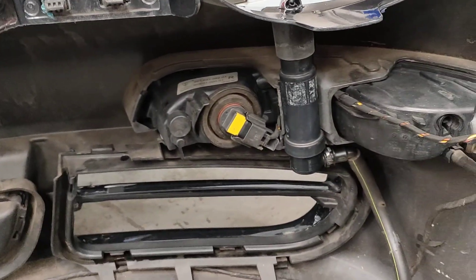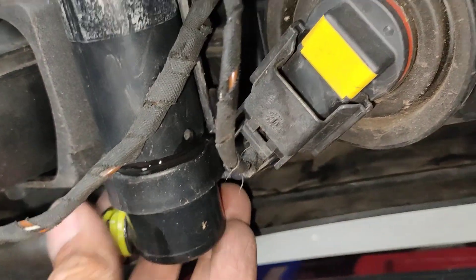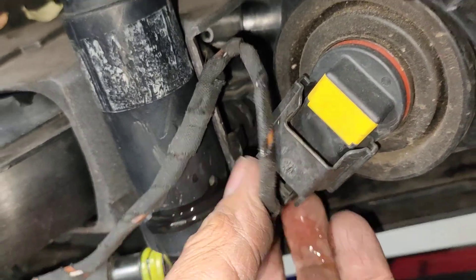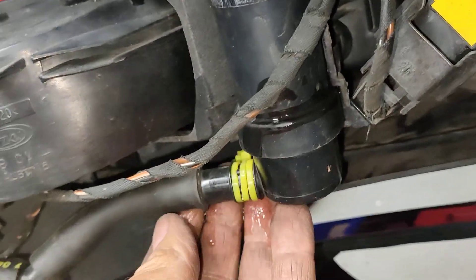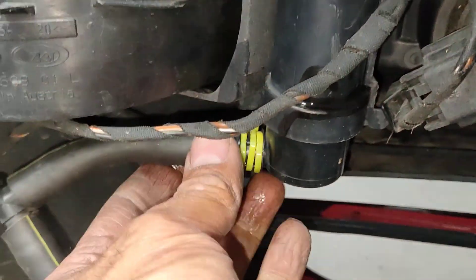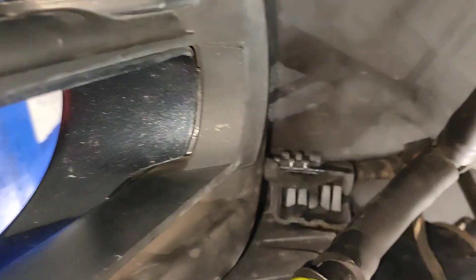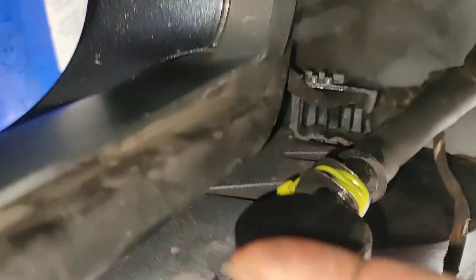But the main issue is coming from here. I don't know what they've done — the clip's not on. There's a clip there that holds it on, but someone's put a cable tie here to hold it on instead. It's leaking from here, from this part here.